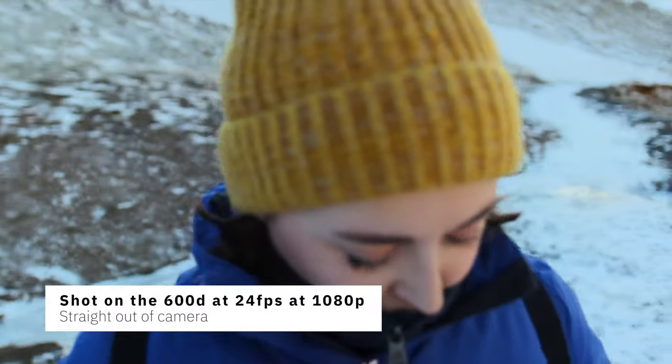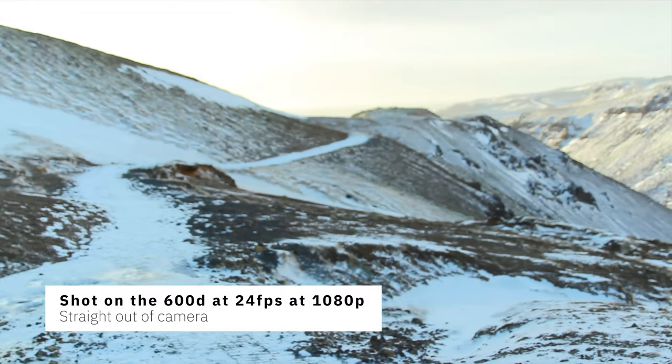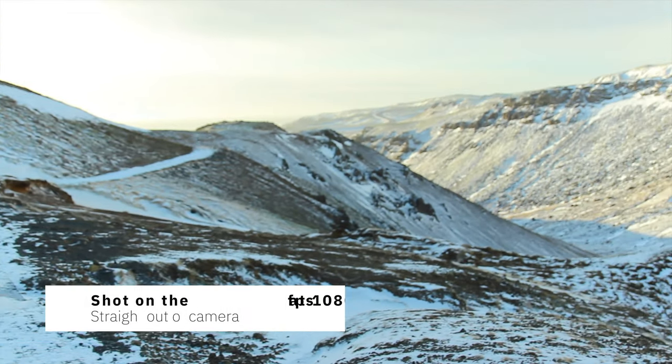I actually think the lack of autofocus can benefit beginners because it forces you to learn how to focus properly. This video is a nice example of manual focus — even when I was very new to it, you get that blur going out of focus and into focus, panning out to the view. You can achieve that through manual focus, which is why I don't consider it a con for beginners.